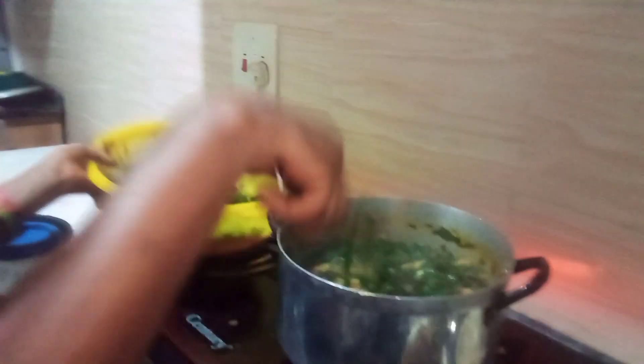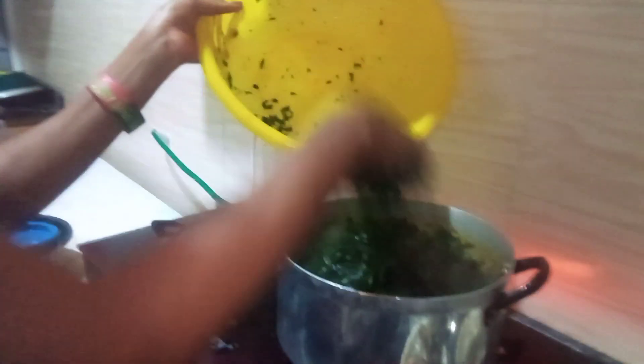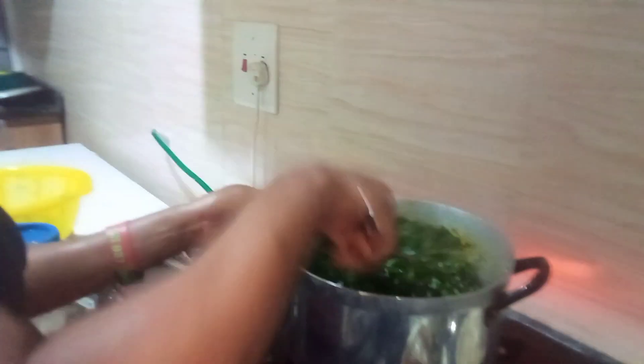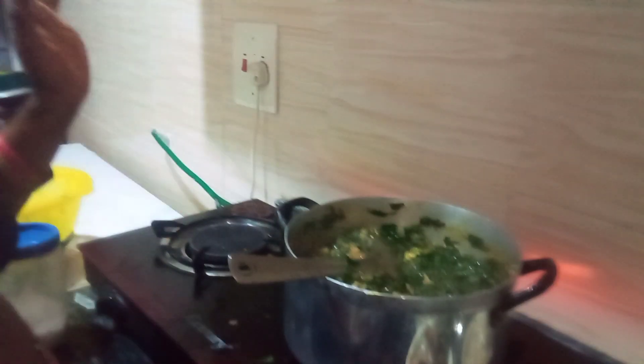I'm stirring everything together. Let me add the remaining vegetables. The ugu soup is ugu — you know the ugu soup is ugu! I'll cover it a bit before I add the titus fish.